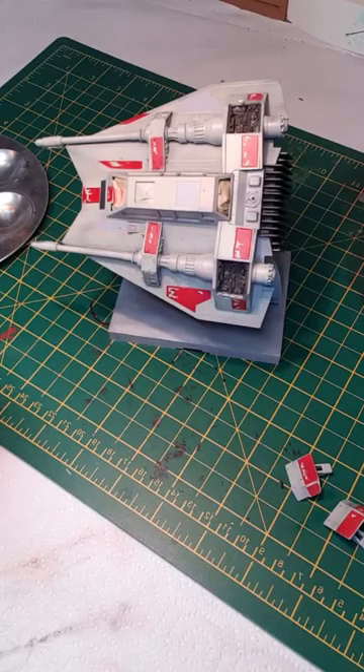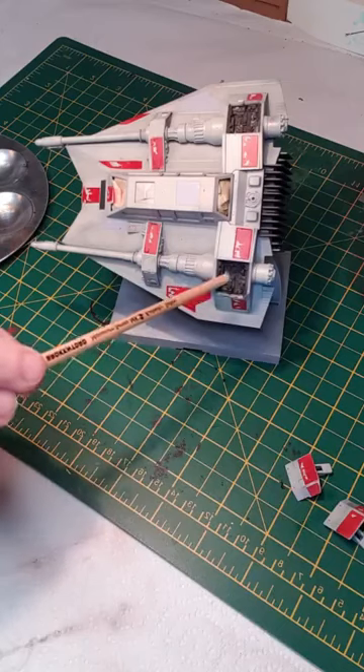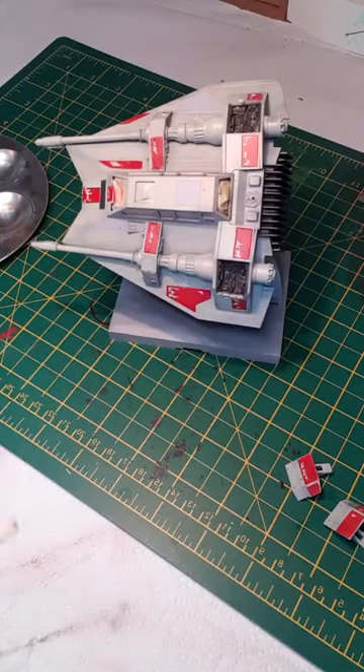First thing I'm going to do is basically just dry brush the speed brake compartments here and here, just give them a very light gray dry brush, and then I'm going to go back in and start the weathering process using some oils.